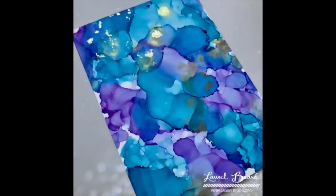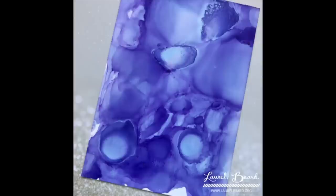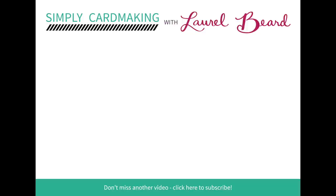So that's it — all these backgrounds created today with the alcohol inks, super easy basic beginner techniques. I'm looking forward to adding more videos to this series and diving into more advanced techniques using alcohol inks. Over the next week or two I'll be sharing cards that I made with these backgrounds. Be sure to follow my blog at laurelbeard.org, subscribe to my YouTube channel so you don't miss any videos, and thank you so much for watching.